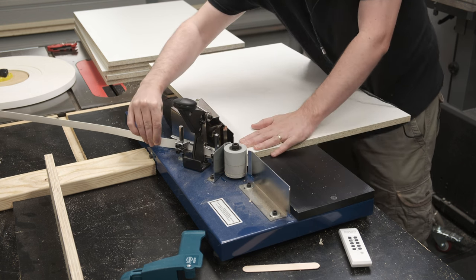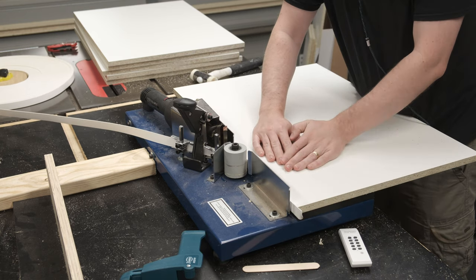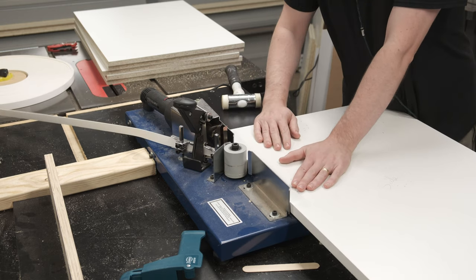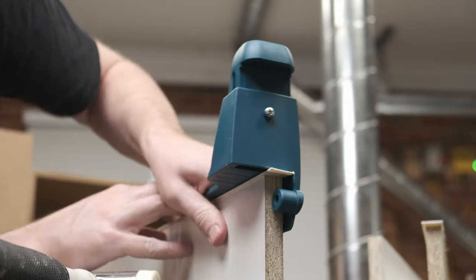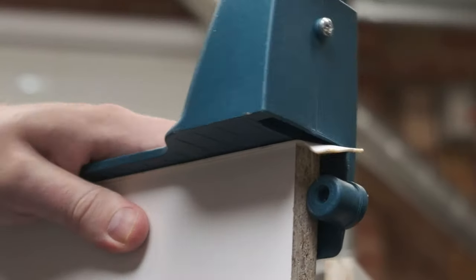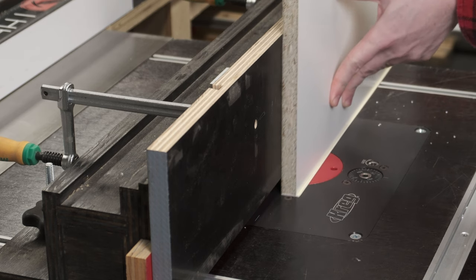I have a standalone video on this particular edge banding machine and why I bought it. Despite its expense, now I'm on my second cabinet project with it I have no regrets. Previously I used plier-style edge banding end trimmers — they're okay for thinner banding, but this 1mm thick ABS is really quite tough. I bought the Virutex trimmer and it is excellent. The router table remains the quickest way to get perfectly flush edge banding on this thick ABS.